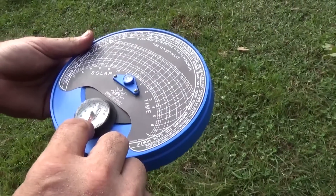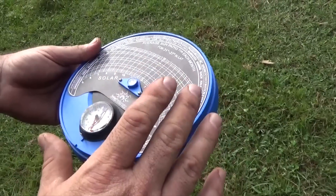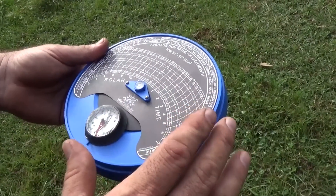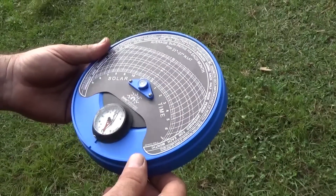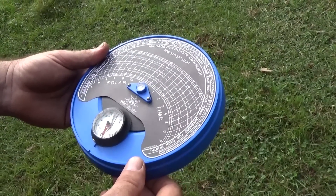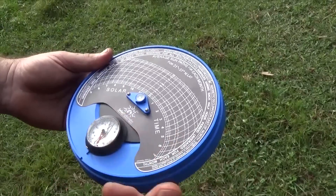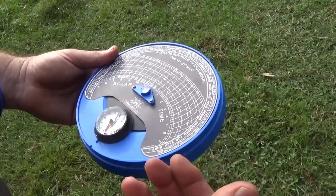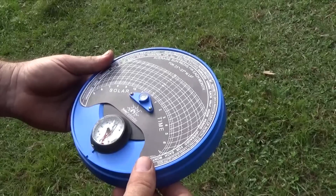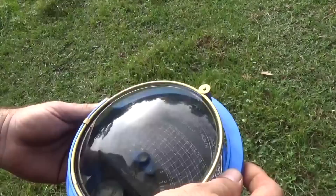I'm offsetting my arrays to be off of true south by 30 degrees because I want a very broad charging profile. I want power in the morning and power in the afternoon - in the morning for everybody waking up, taking showers, doing a lot of things, and in the afternoon for my air conditioners. I'm trying to achieve a more rectangular charging profile.